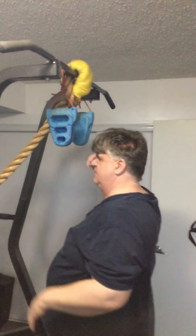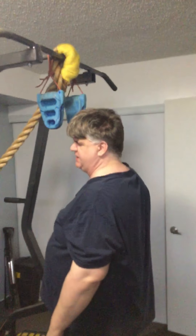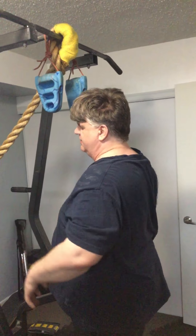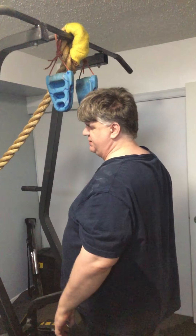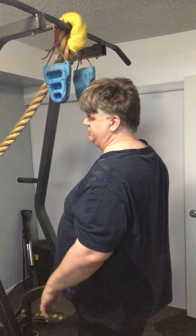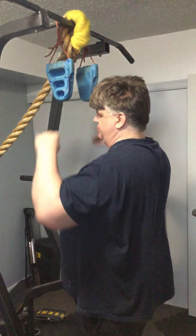So with pull-ups, you're going to be exercising your lats, your back, your shoulders, your deltoids here, your biceps a little bit — but your back, your lats, and your shoulders are really going to take a hit, and of course your grip.